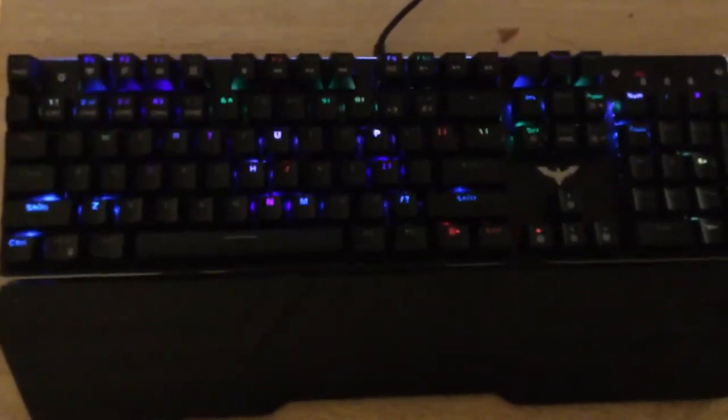I'm no keyboard expert, so I don't know how much better it is. I searched up how much better it is and it was good enough for its price. And look at that — the good thing is it lights up! How nifty is that, it just lights up. You can change its lighting as well.